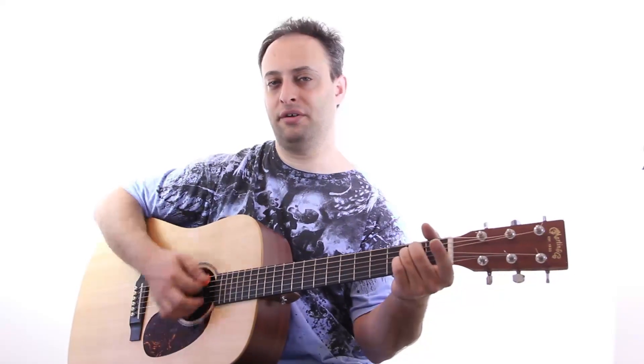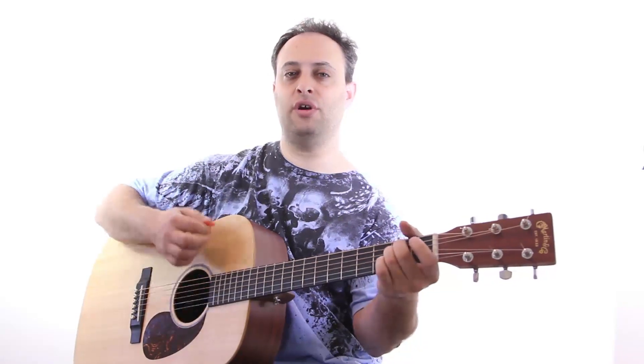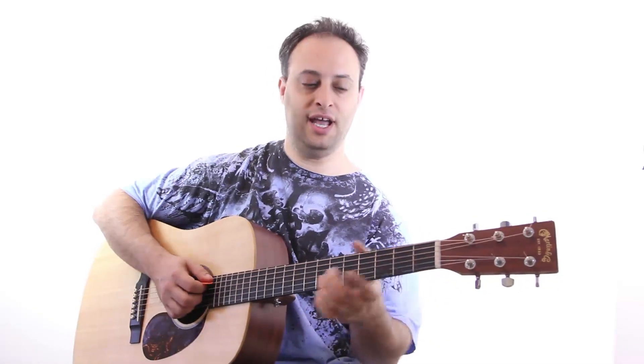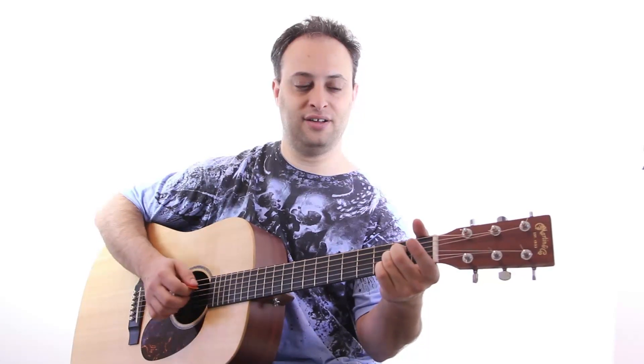It goes like this: E minor, D, C major 7 to A sus. So just a standard E minor chord. D is like a little passing chord. And then C major 7, which is like a C that you lift off your first finger. So you just have your ring finger on the third fret A string, middle finger on the second fret D string. And then A sus, which is a great chord. If you're bored with your A major or A minor, try throwing in an A sus — very nice open sound.